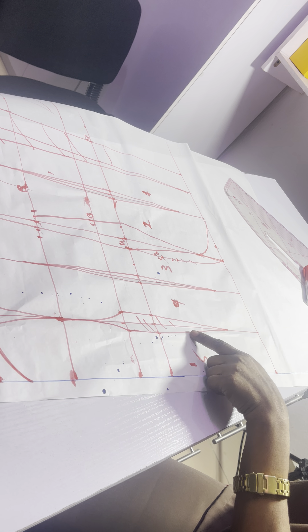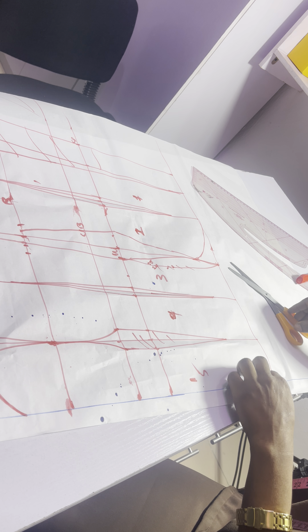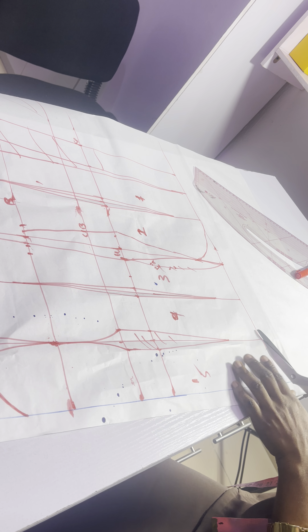So now to cut it out, please watch as I am cutting. Now you can add your sewing allowance before cutting. This is for the front. I'm just going to cut like this.